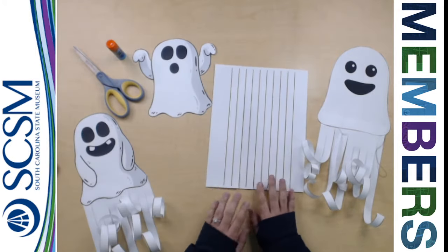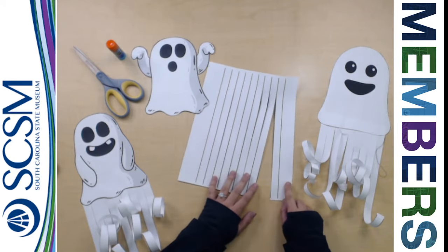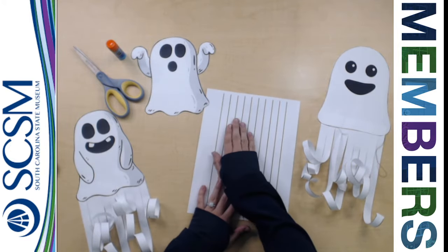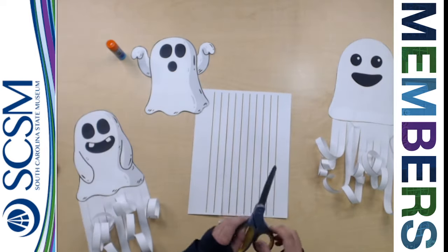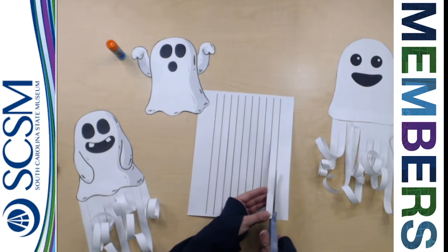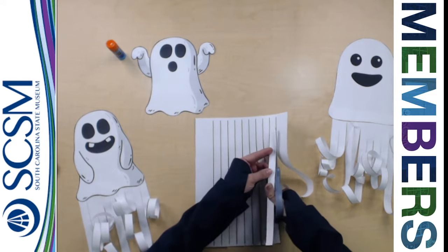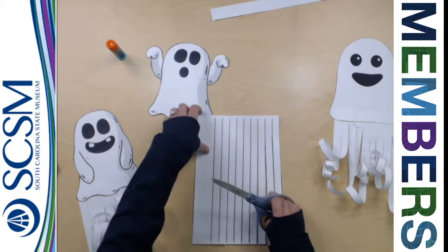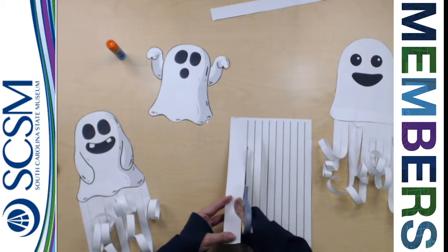Now the next thing you're going to do with your piece of paper is cut the lines. But if you look and you notice, when I spread this apart, they are not cut all the way down — they're cut till about two inches from the top. You're also going to cut off entirely the piece at the end, the very long piece. You can cut that off entirely, and then cut off this other large piece on the other side as well.